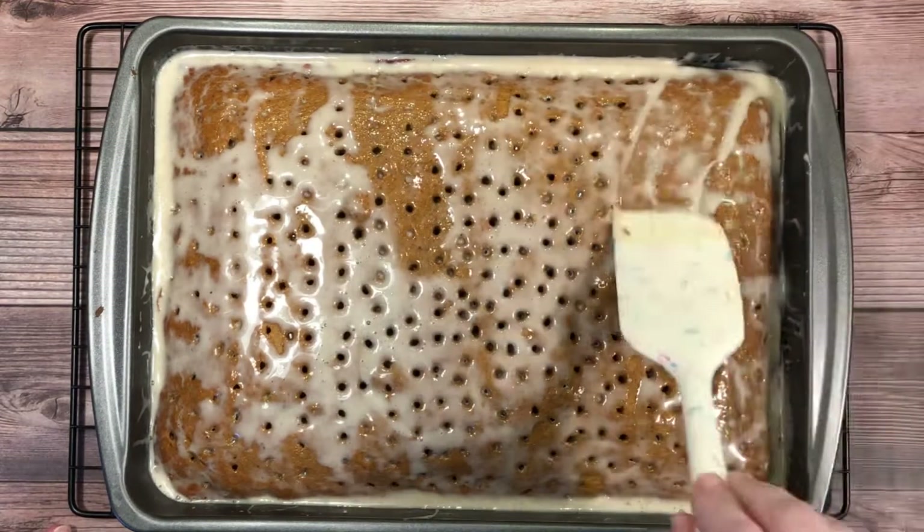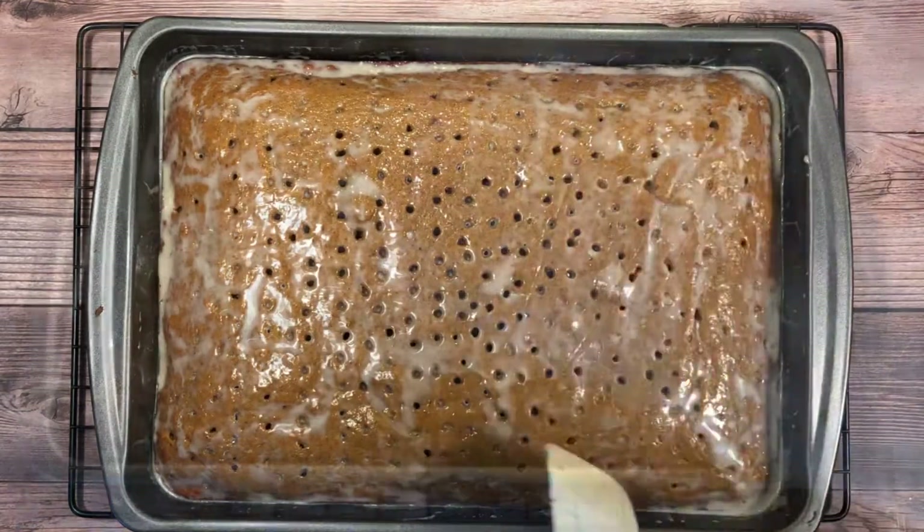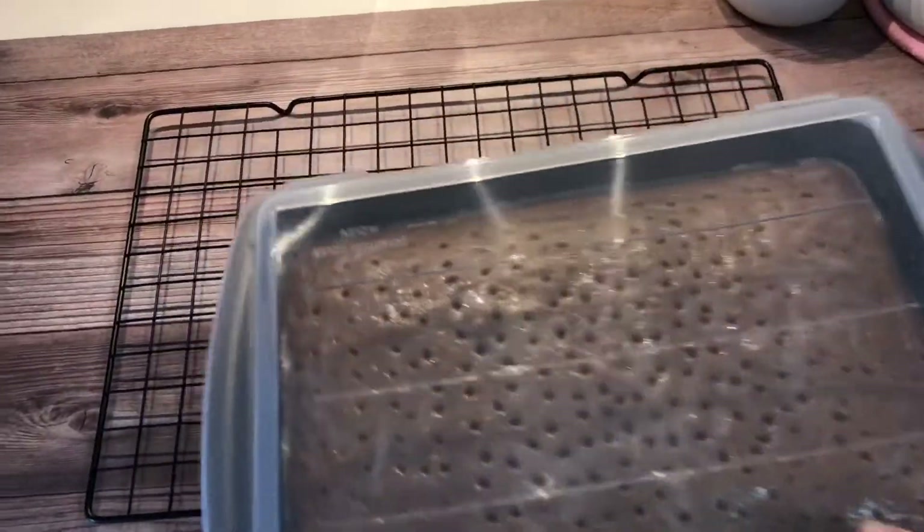Then let it cool at room temperature for about 30 minutes. After that, cover it and refrigerate overnight.